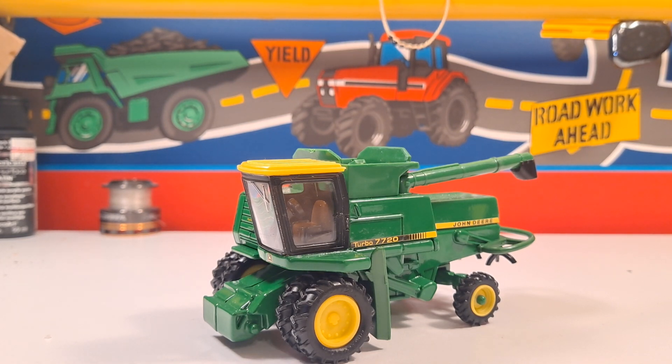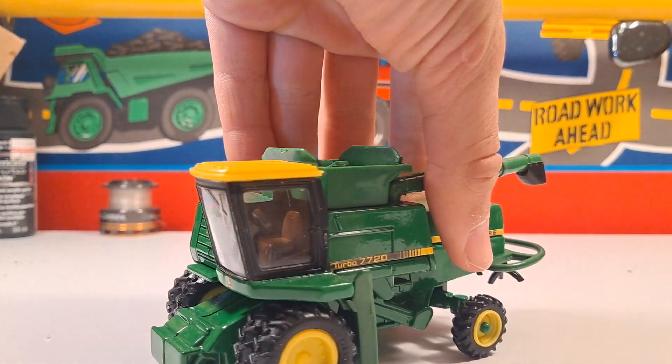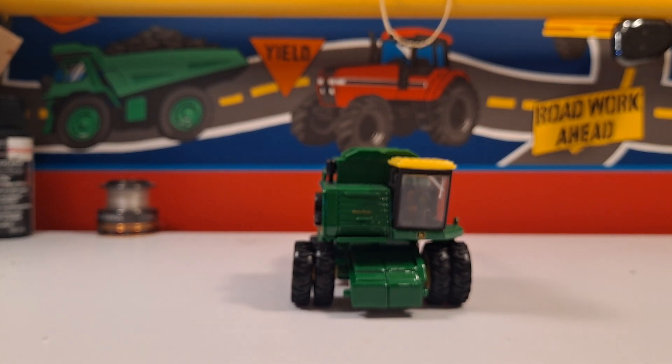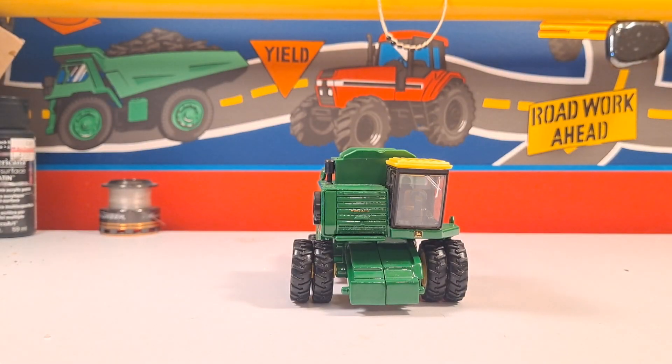This is an old combine and it's built real nice - it's all metal with nice shiny decals. You can see the glass in there. It's a real nice combine; I went in knowing I wanted to try to get one of these. This came in a set with a John Deere 4955, a John Deere 500 grain cart,